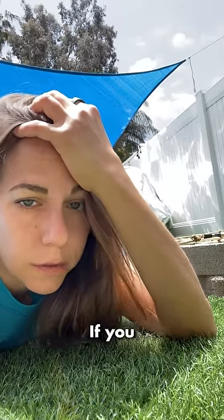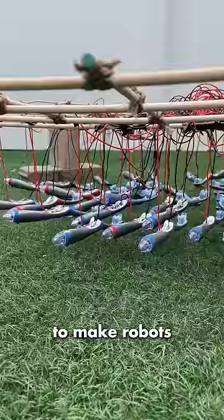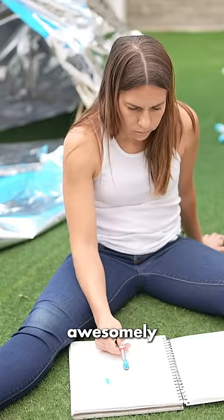Oh no, this is bad. If you haven't been following the saga, I spent eight days building this creation to make robots paint for me. Before I did that, I did a bunch of tests to make sure that I knew the perfect way to get the brushes to spray awesomely.